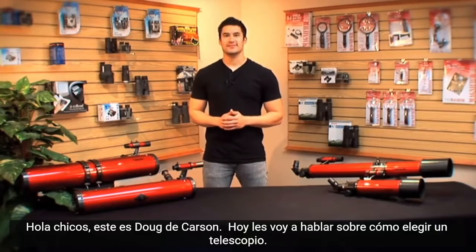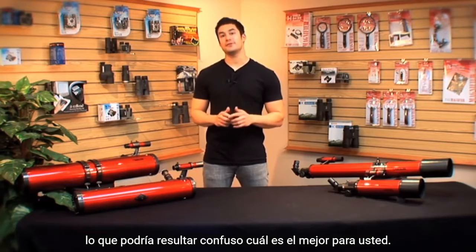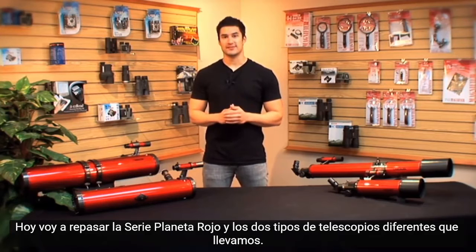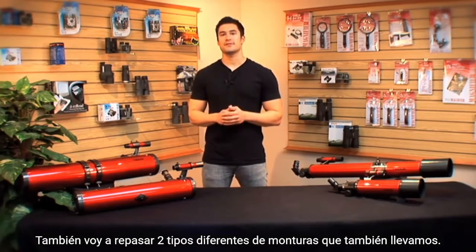Hey guys, this is Doug from Carson and today I'm going to talk to you about how to choose a telescope. There are many different types of telescopes out there, so it could get confusing as to which one is best for you. Today I'm going to go over the Red Planet series and the two different types of telescopes that we carry — the reflector telescopes and refractor telescopes — as well as two different types of mounts.